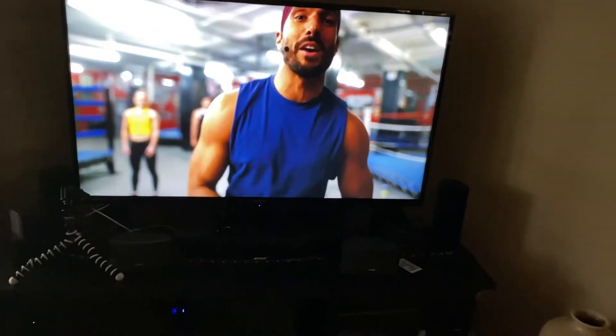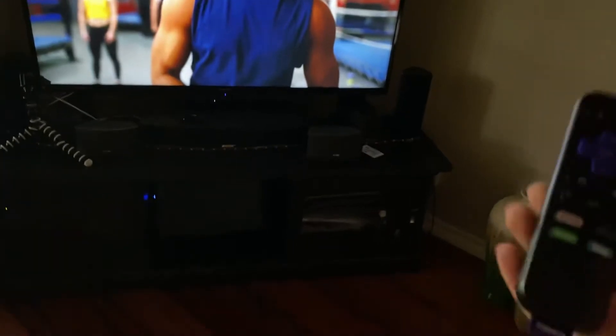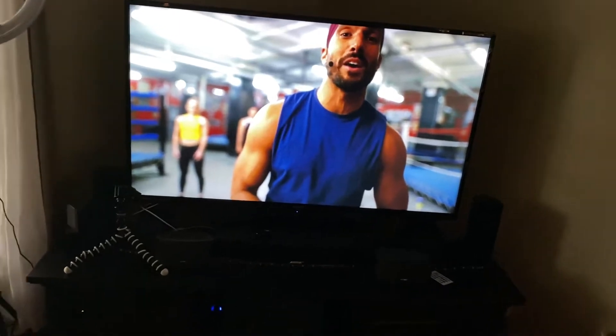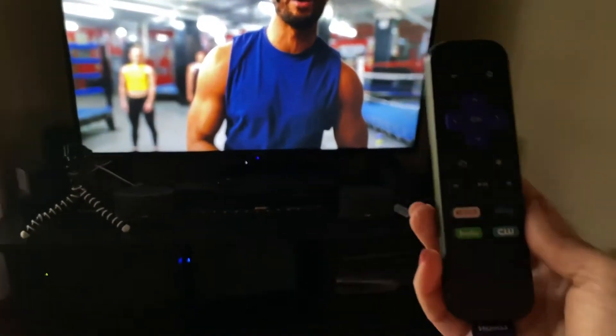Jennifer Wood here. I want to show you really quickly how you can use your Roku — I believe you can do this on a Fire Stick or even Beachbody On Demand — how you can turn up the music. You can boost the music on your Beachbody On Demand for certain workouts.